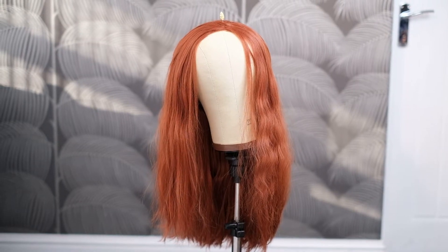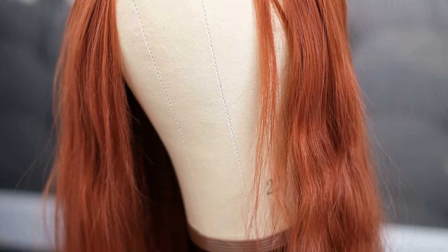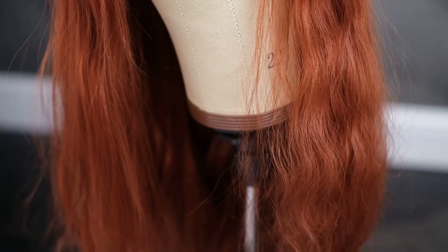Hello and welcome to my Black Widow wig tutorial. This is based on her hairstyle from the Black Widow movie. As you can see I already have a wig for her, and I absolutely love to reuse wigs that I have.